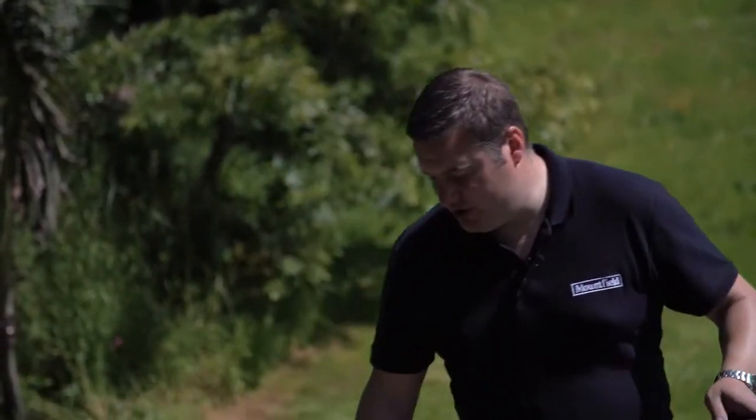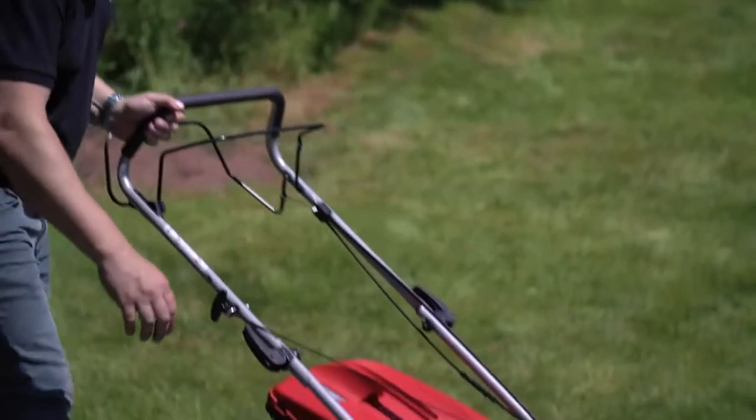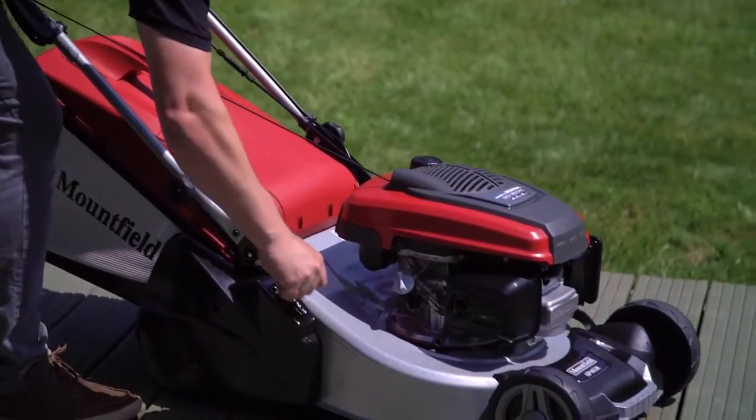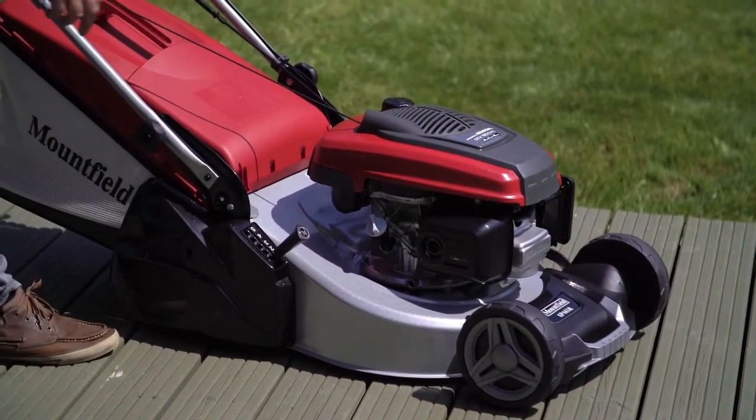It has a single point height of cut adjustment which goes between 20 and 60 millimeters. As you can see, it's very quick and simple to use and it goes through five different settings.